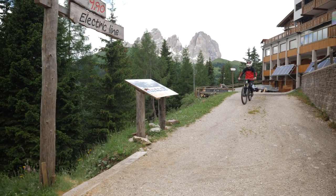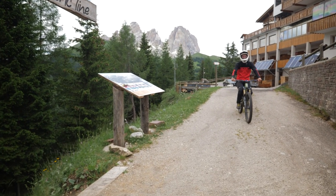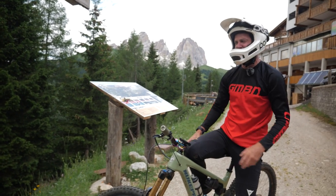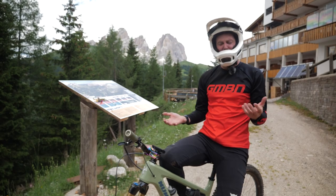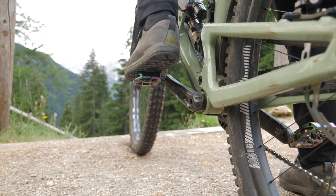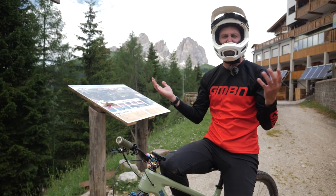Skiing versus snowboarding, rim brakes or disc brakes on road, flats or clips — all epic arguments for the ages, none with really a right or wrong answer. But today we're going to be looking at flats or clips on rough ground, because there's mixed feelings out there.